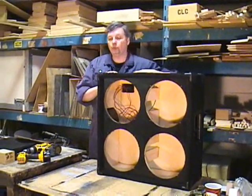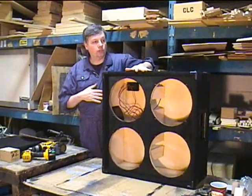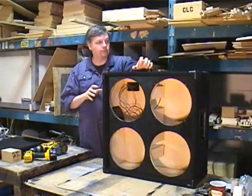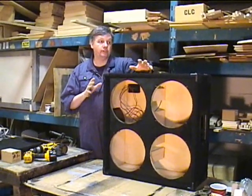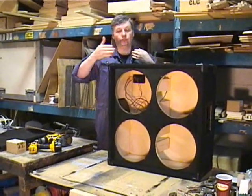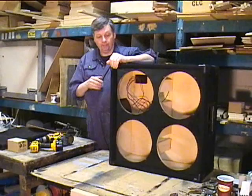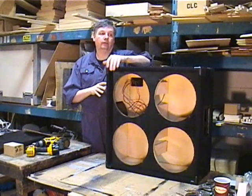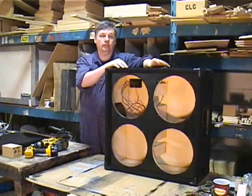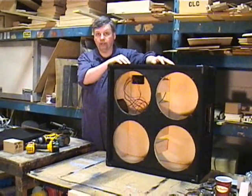Hi, Jared Doyle here, Doyle Audio Engineering, and this is our Nitro 412. A small little box for a 412. It's physically as small as it can be without sacrificing tonality in terms of its depth. But what I want to show you, regardless of whatever 412 that you have, is what we call series parallel wiring.